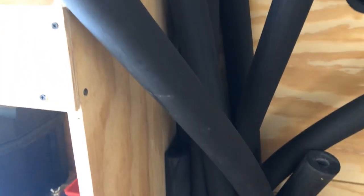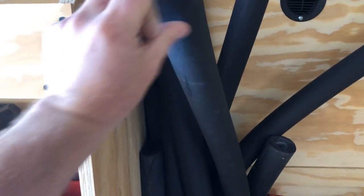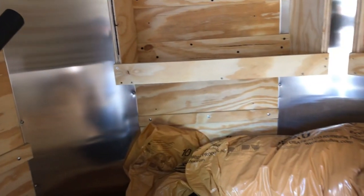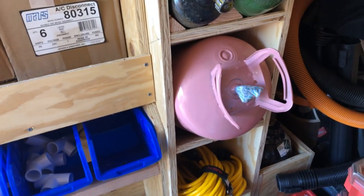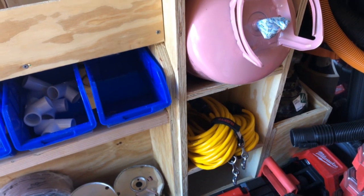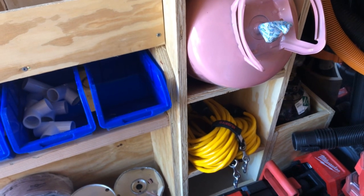The space behind the refrigerant tank rack actually worked out perfectly for storing sticks of unistrut, flex, and pipe insulation. I've still got another bottle of 410 to put in here, and I've got a couple anchors for extension cords to hang there — right now they're just tucked in and out of the way.